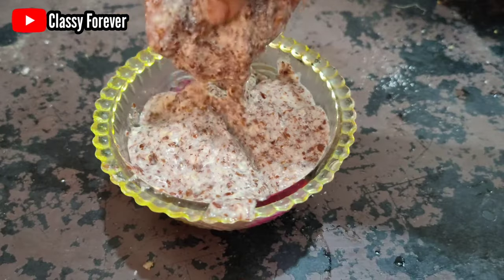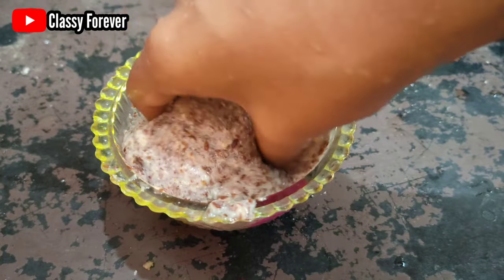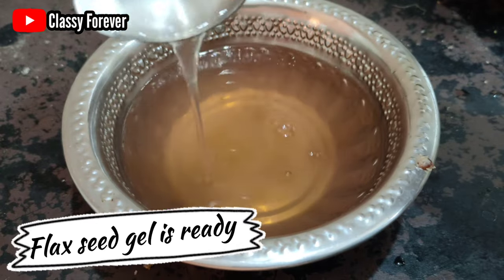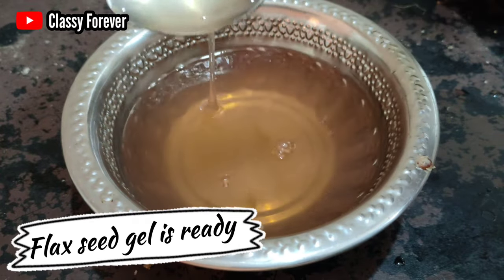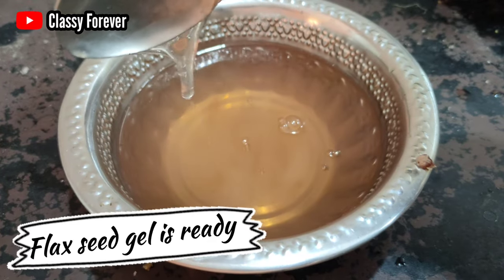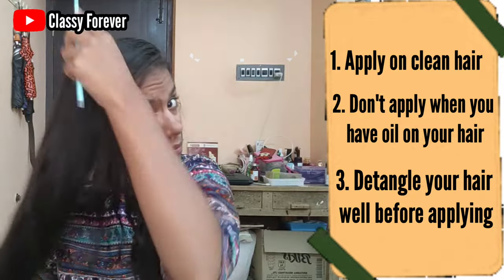If you don't use it as a hair mask, you can use the remaining seeds as a body scrub. When applying the flaxseed gel, you can apply it to your hair properly. It helps remove impurities, dirt, and oil from your hair.